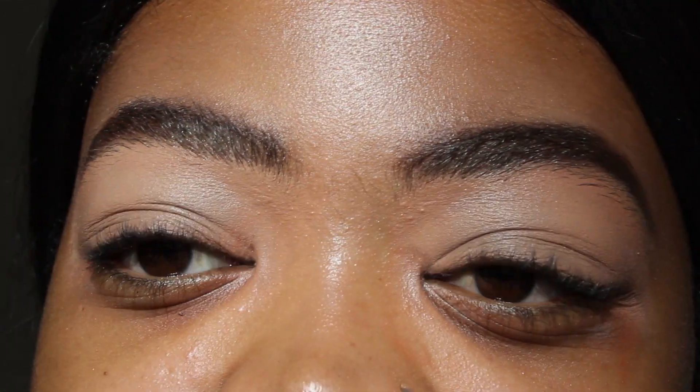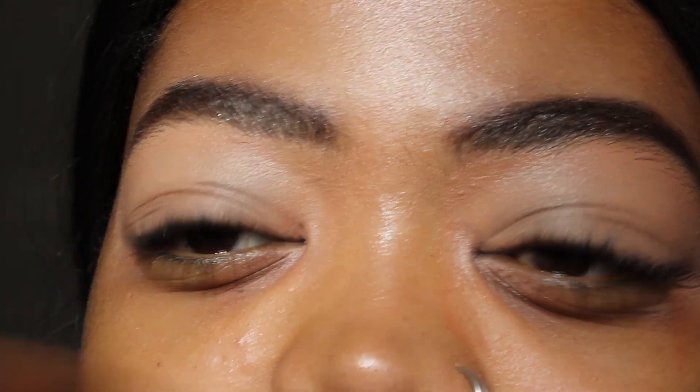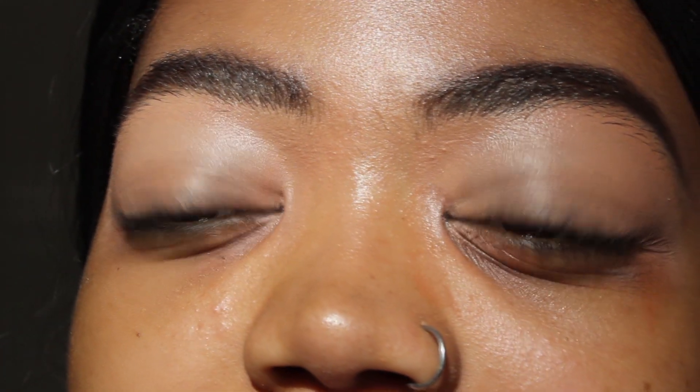To set my eyes I'm going to be using the Ben Nye Banana Powder. You can use whatever translucent powder you like — I would recommend the Yardley translucent powder in Bare. Using a fluffy brush, I'm going to dab it onto my eyes and then dust it off straight after.